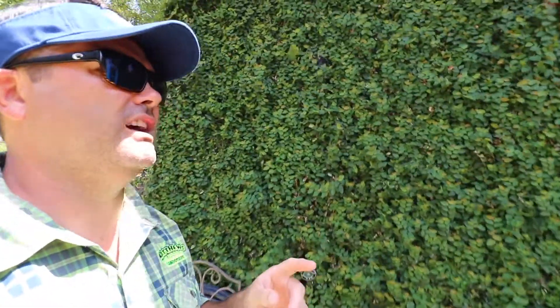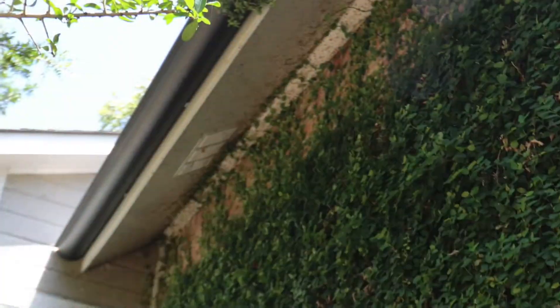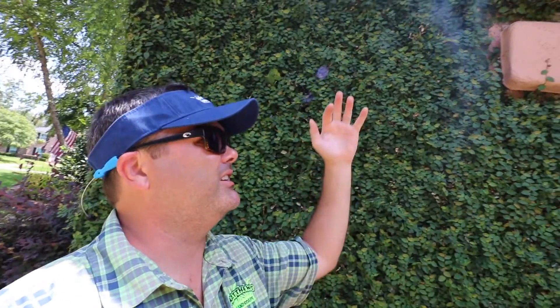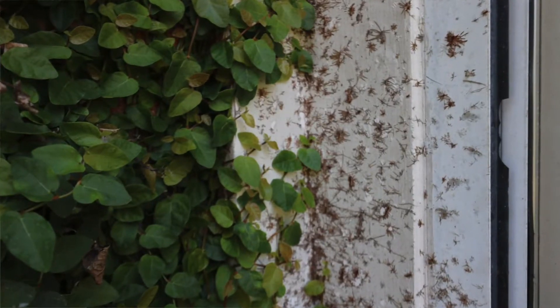Something that you are going to have to do, though, is look up top right there. What will end up happening over time — I'll zoom in for you — is this ivy will kind of grow up and it's going to have to be trimmed. Otherwise, it'll get up on the actual house and it can cause some damage to the trim, the mold, and the siding. I'll show you a couple of pictures of that as well.